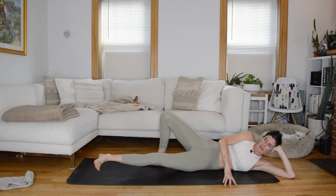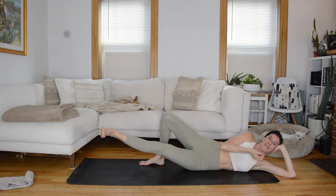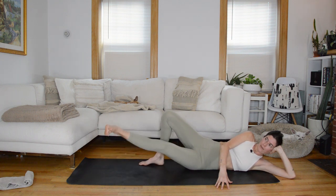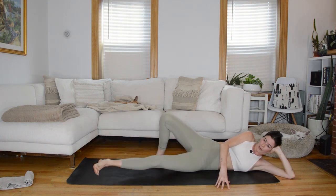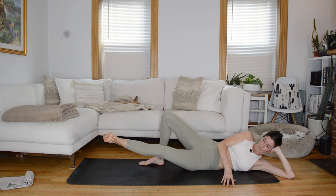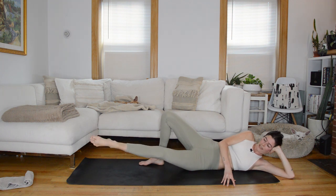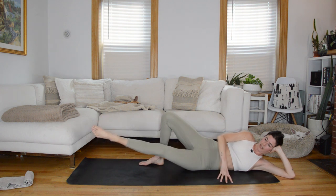We're going to hold the top — point and flex through the ankle. Hold pointed for little circles — it is the leg circling within the hip joint; we're not rocking the hip bones or the pelvis. Switch direction. Then pulse up and down with the ankle flexed to finish.